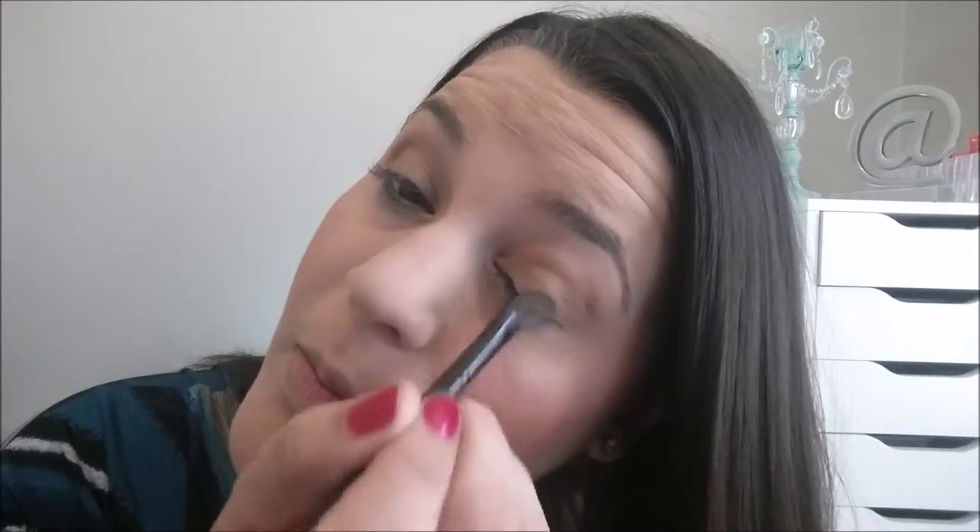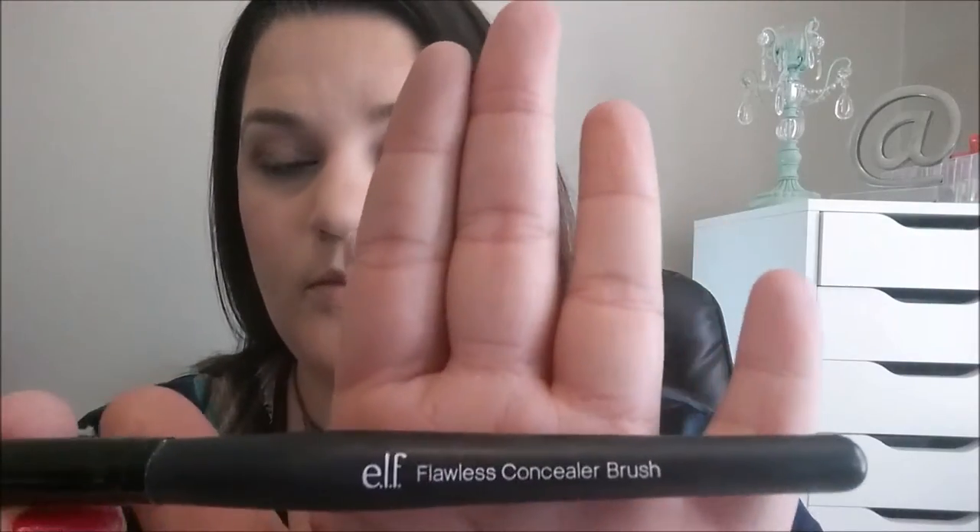Then I'm going to go into another Make It Forever shadow — a darker color, kind of a dark purple-brown — and I'm just putting that on the outer V. This look is going to be mostly about the deep lip that I'm going to be applying, so the eyes are kind of soft but still present. And I'm also going to be doing a cat liner, so I'm going to use the Elf Flawless Concealer Brush and blend all that out in circular motions.